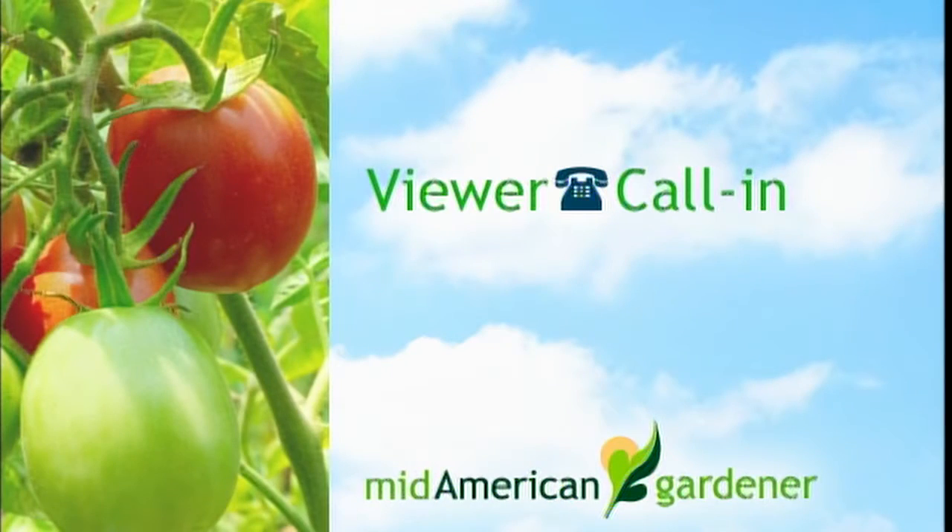We have another Christmas cactus question. Nancy's Christmas cactus did not bloom this year, though it bloomed prolifically last year. She was told last year to put it in a closet for the month of October and that it would bloom — which it did — but the same method didn't work this year and she got not one bloom.